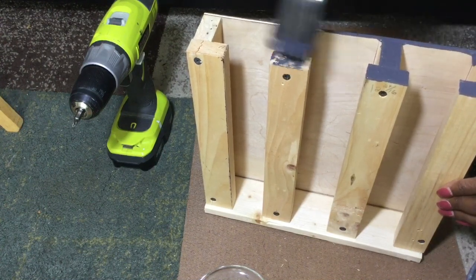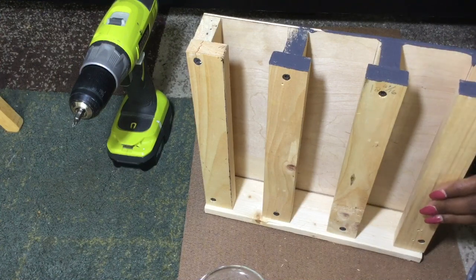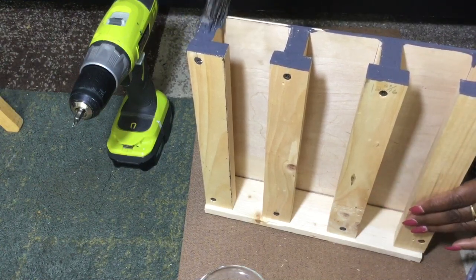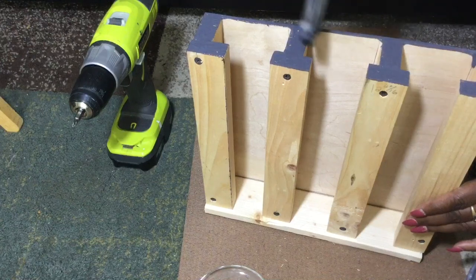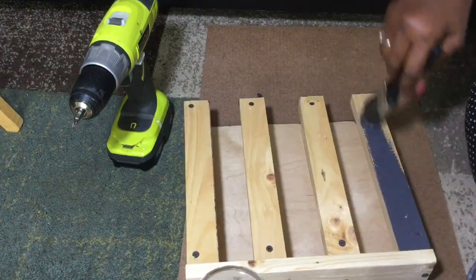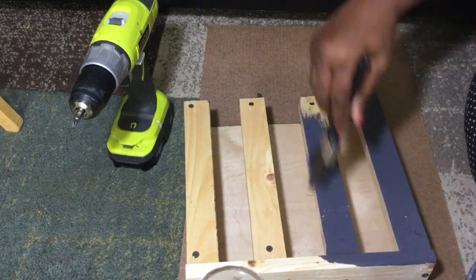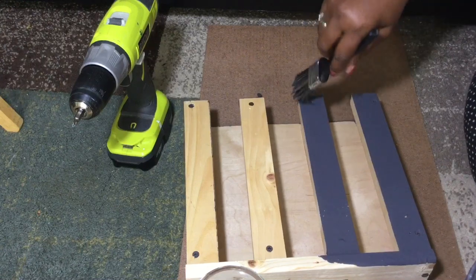I should have painted the boards before I actually attached them. I think I'm going to have to take this back board loose because I don't believe my paintbrush is going to get down in between these 1x2s — it's a little tight to get up in there. I knew that; I told myself that last night. I surely did.